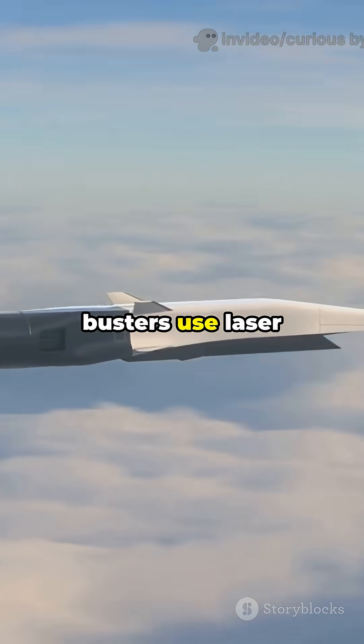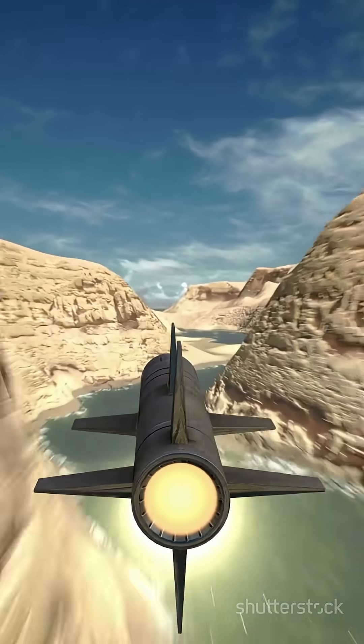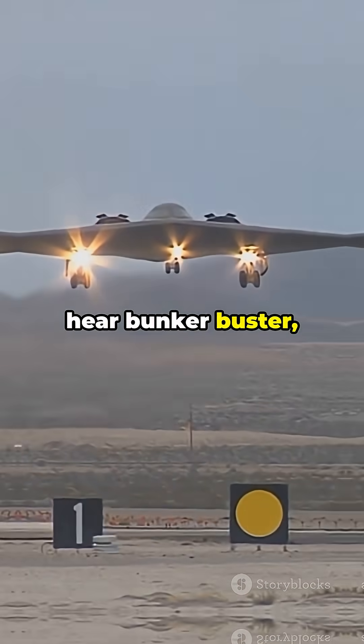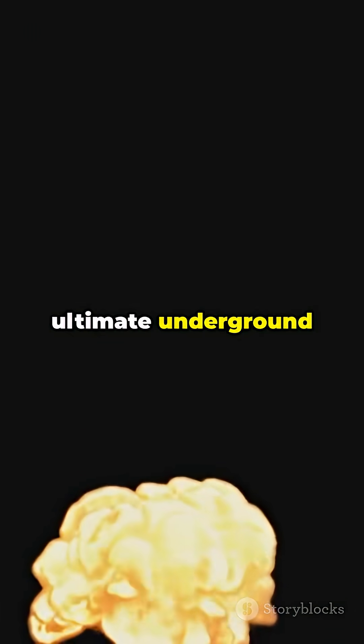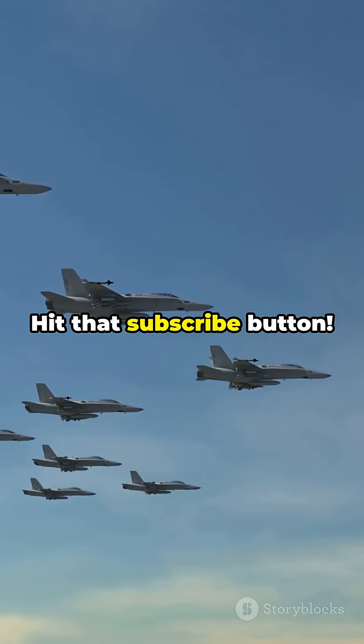Today's bunker busters use laser guidance to hit targets with pinpoint accuracy. One bomb, one bunker. Mission accomplished. So next time you hear bunker buster, remember it's the ultimate underground game changer. Want more military tech breakdowns? Hit that subscribe button.